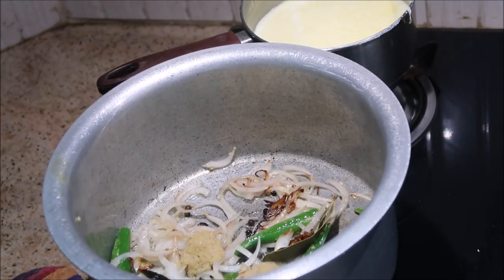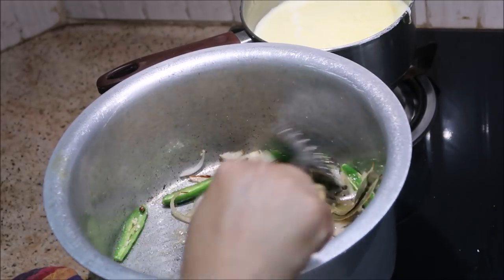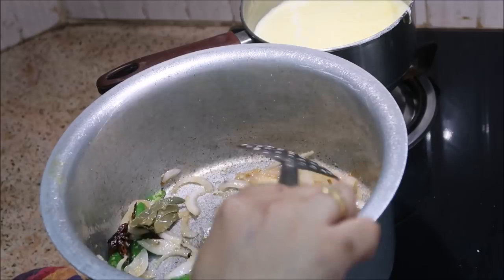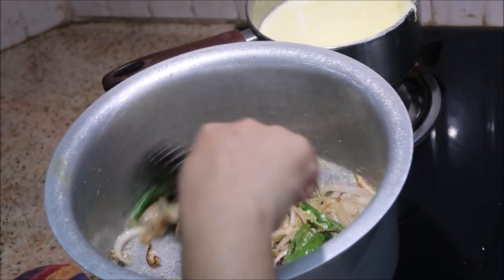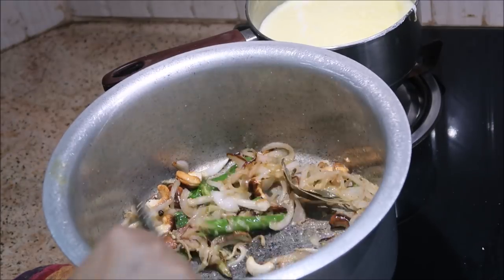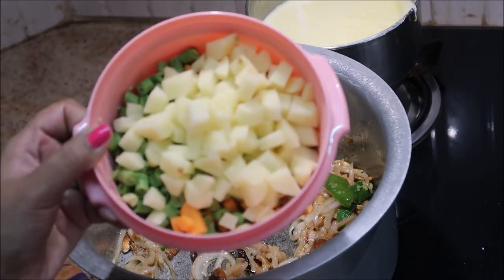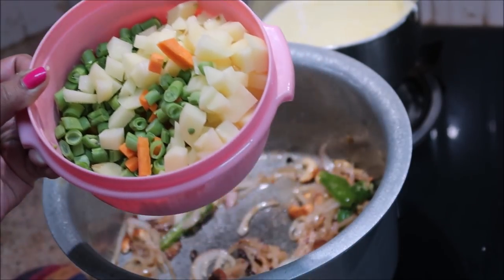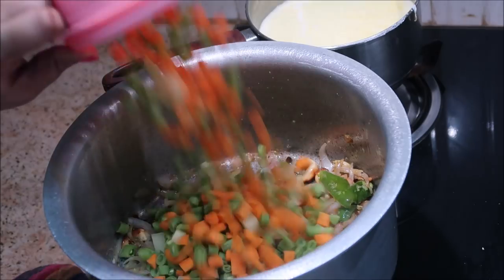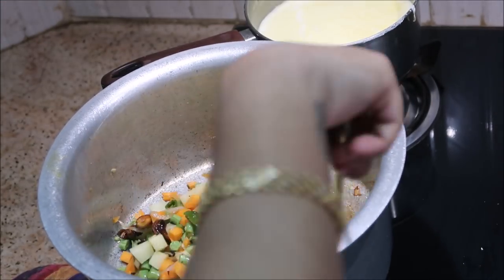Add 2-3 tablespoons, also add 3 tablespoons. We will add the first one — about 4-3 tablespoons total.